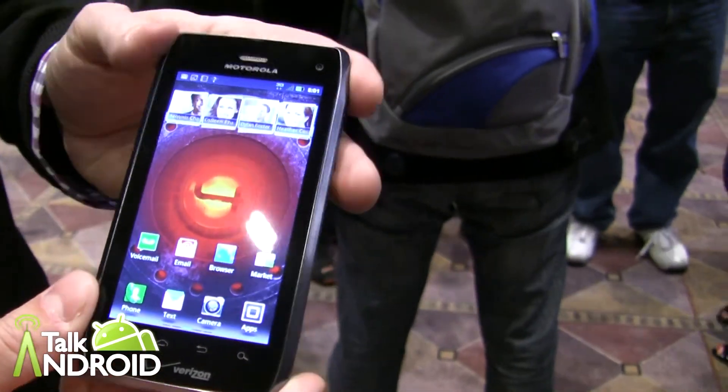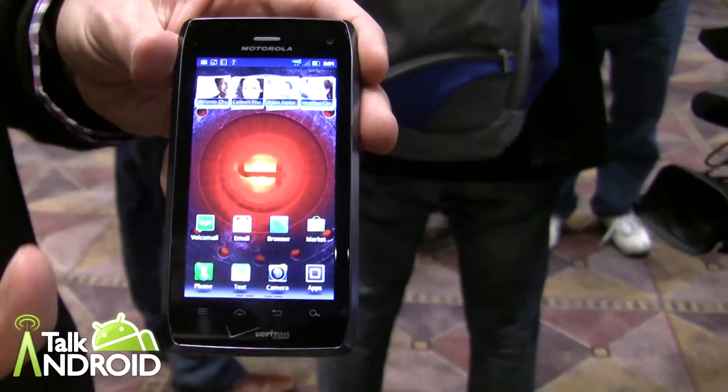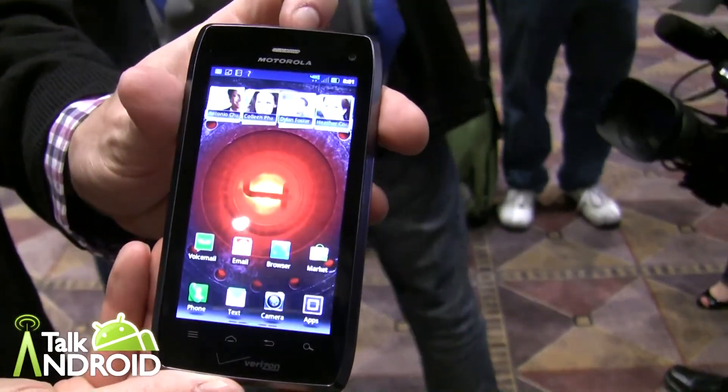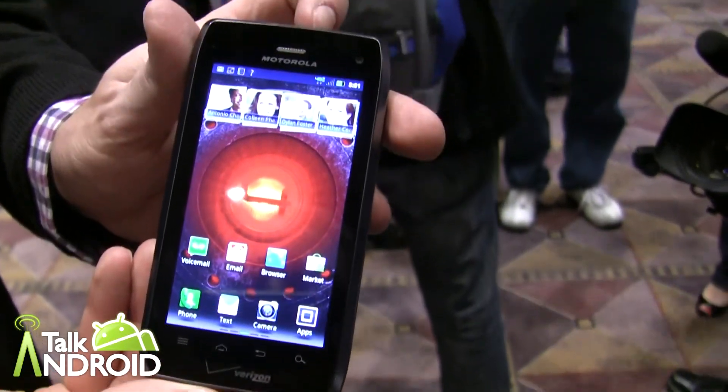So this is Droid 4 — 1.2 GHz processor, a full gig of RAM, a full 5-row PC keyboard, and a full 4.0 display. This is Droid 4 by Motorola, coming over the next few weeks with Verizon. Thank you very much.